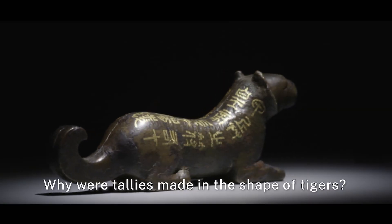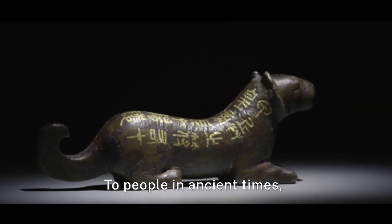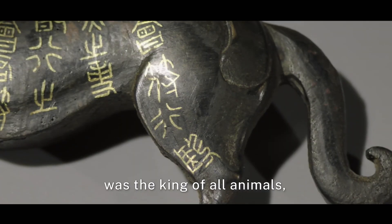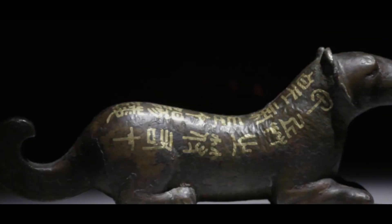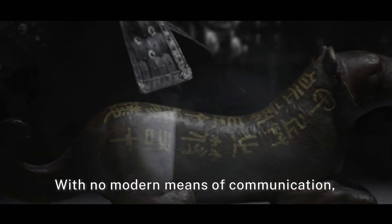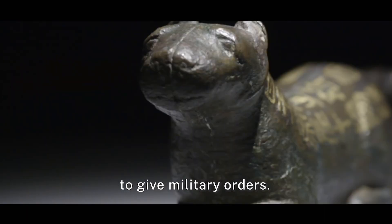Why were tallies made in the shape of tigers? To people in ancient times, the fierce and powerful tiger was the king of all animals, fitting for the majestic tallies. With no modern means of communication, monarchs relied on tiger tallies to give military orders.